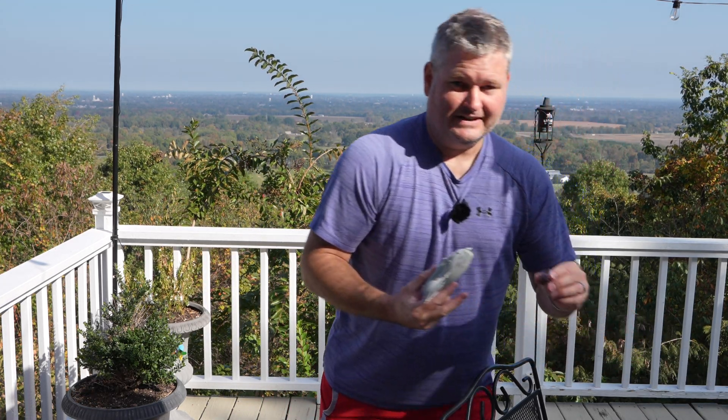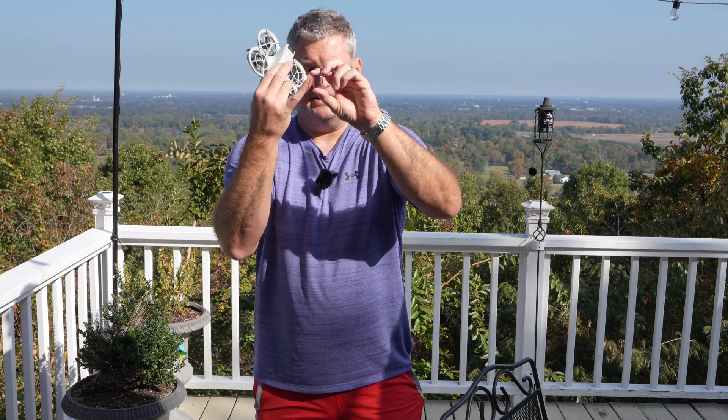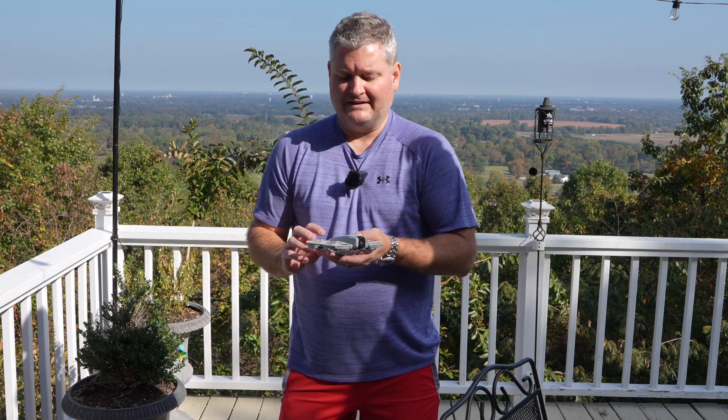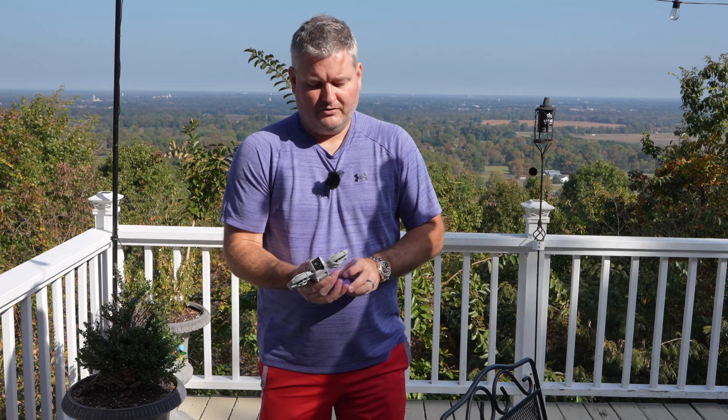I wish — and I always complain about this — I wish DJI had not made this a transparent piece. I wish it was a solid red or solid yellow, because it would be a visual indicator that you've got to take it off. So let's go ahead and get airborne here.